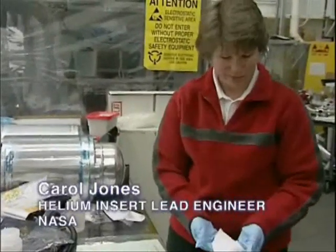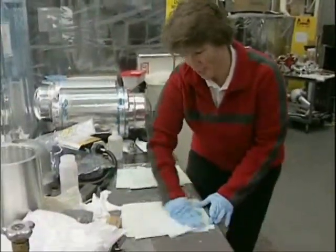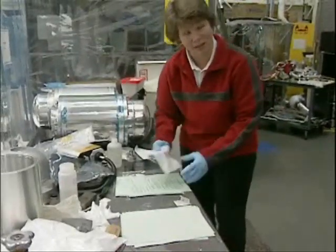This is clean room paper, but when you run it through the printer, you get a lot of toner on it, so you have to wipe it off before you take it in the clean room. Tedious, but it does come up pretty black.